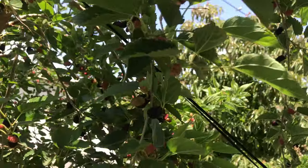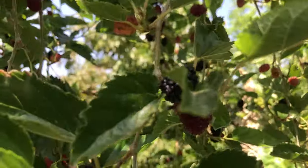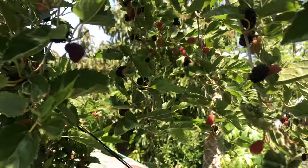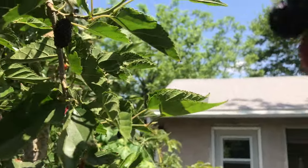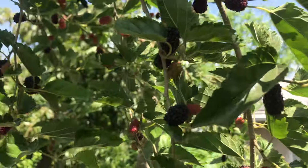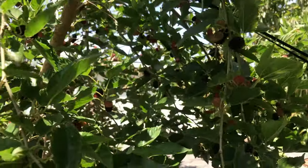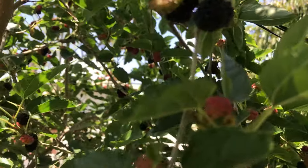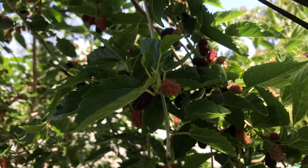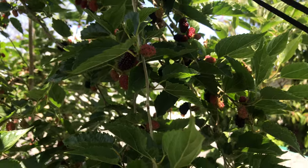I want to show you the tree, and I'm going to pick the mulberries by hand. When we pick up these fruits — look how beautiful they are — they're already turning black. While it's black it becomes sweeter, while it's red it's a little bit sour, and while it's half done it's sweet and sour.